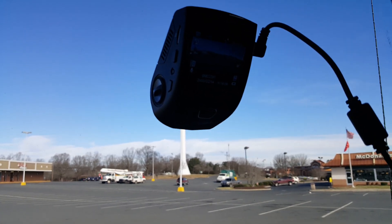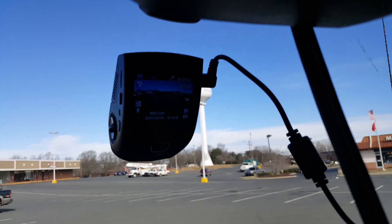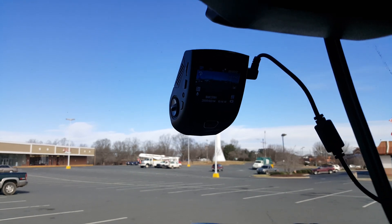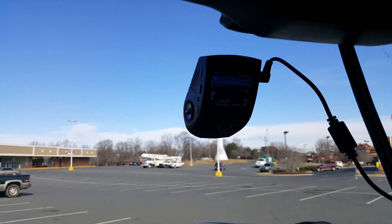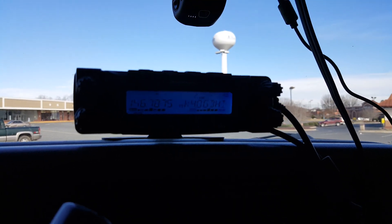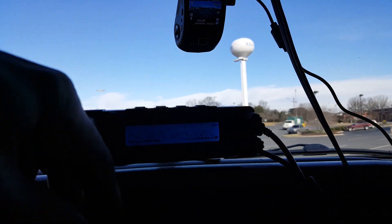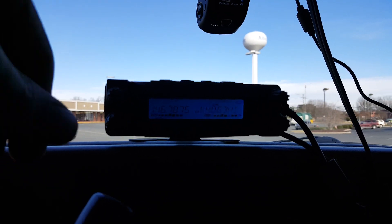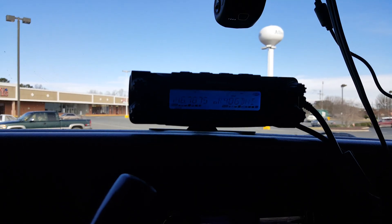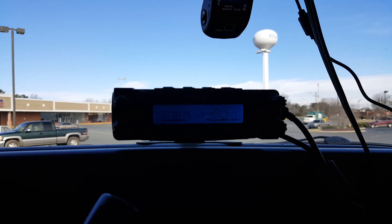I love this dash cam — this is the Rexing 1.27-inch 1080p dash cam. It's an amazing camera; the quality is just off the charts. Here's the problem: every time you fire it up, I get noise on my ham radio. The problem is it's right in the frequencies I tend to use a lot. Turn the volume up — you can hear it. That's what you get all the time, no matter what.